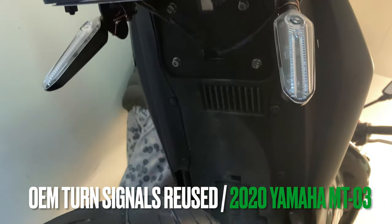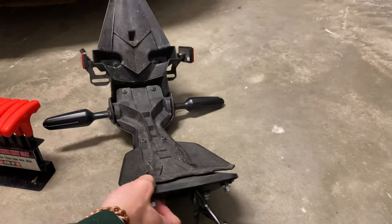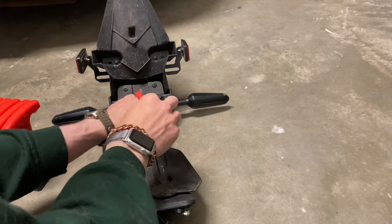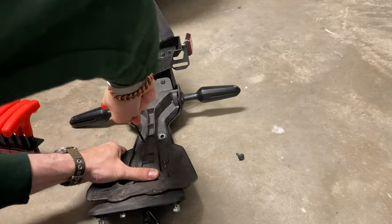Woohoo! We're adding turn signals for legality back to the Yamaha MT-03. I'm going to start by taking the former whale tail, and we're going to take each one of these bolts. There's a 3mm hex that's going to be used for a lot of it like this.